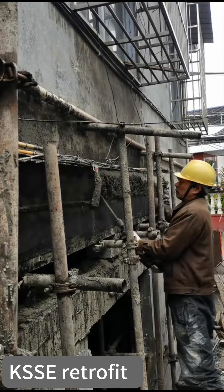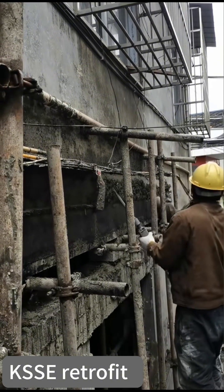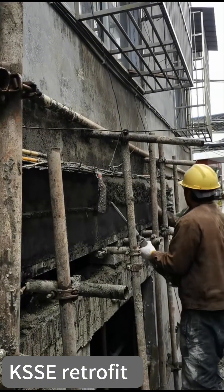That will be quite an easy part. Sometimes you can do it after three days, in case your area is hot and the concrete has already formed.